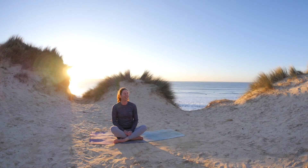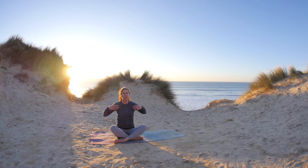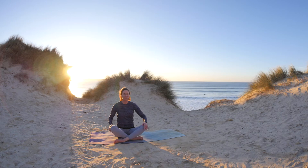Hi, here we are at the beach. I hope you enjoy the view. We're going to do a five-minute warm-up just to open across the chest, work into the arms and add some gentle twists.